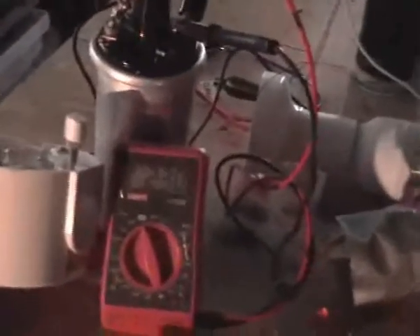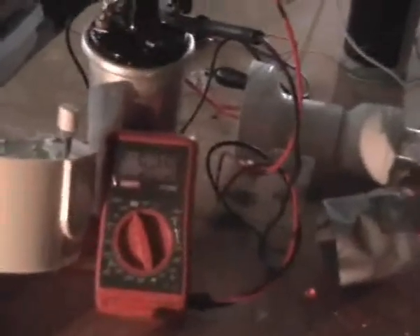Okay folks, there is my spark wireless spark gap system running, making a really high-pitched sound. Let's try and zoom in. Here's the voltmeter — look at it go! It's going nuts!